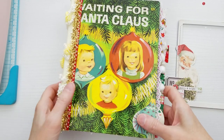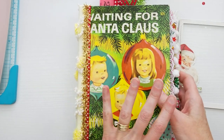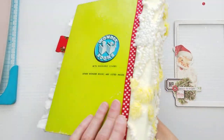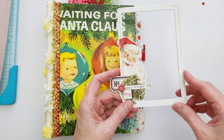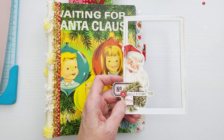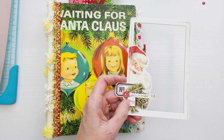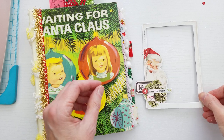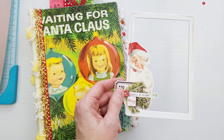Hey guys, so I'm working in this Christmas junk journal that I made for myself this year. I'm not actually going to be filling it this year — I'm going to save this for Christmas 2021. I'll have a flip-through video of this journal soon, but I'm making a shaker from this chipboard frame and I wanted to do a quick video to show you how I do that. This chipboard frame is from Simple Stories Simple Vintage North Pole Collection, their Christmas collection this year.